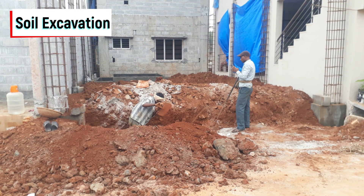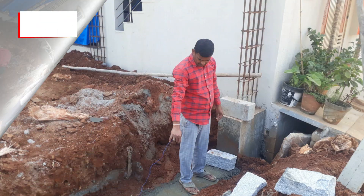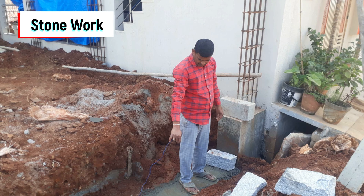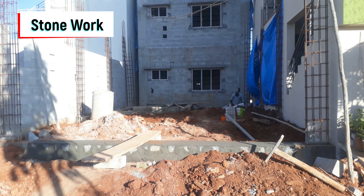After the completion of columns, we started soil excavation again for the stone work. You can see the excavation process and the natural stone work in progress across all the columns. You can see the completion of stone work throughout all the columns — front, back, and both sides.